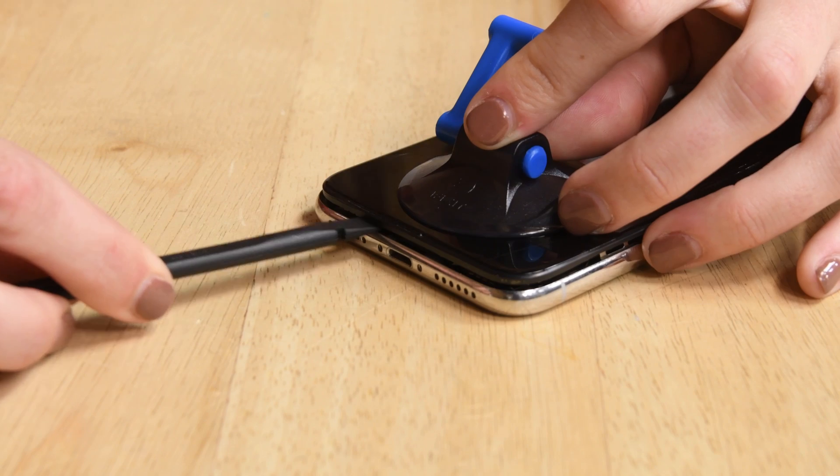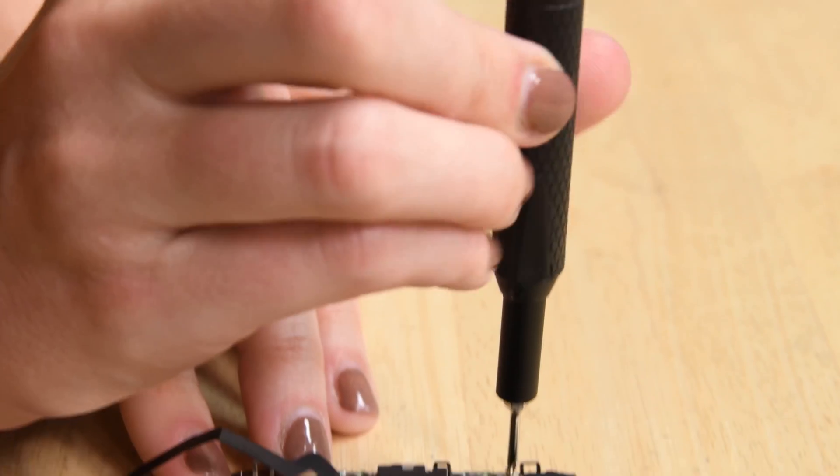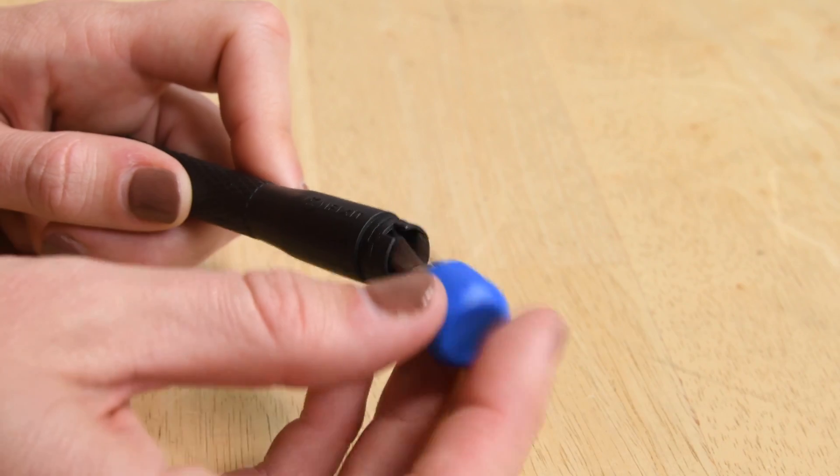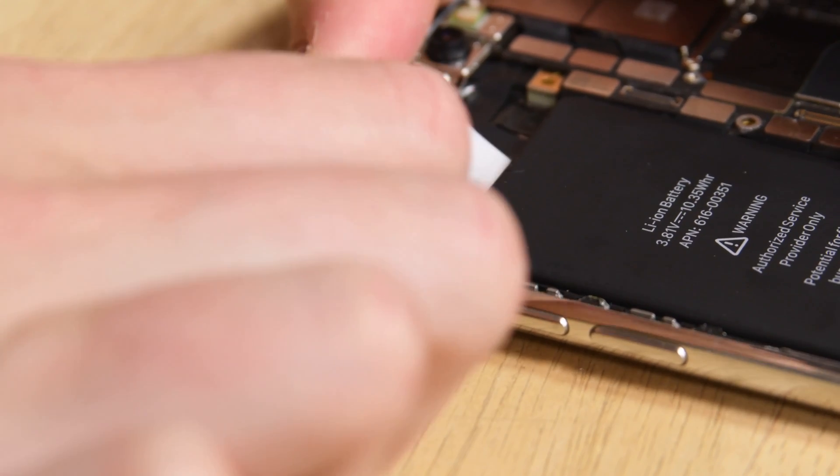You get the best prying and opening tools like the suction cup, the spudger, and the iFixit opening tool, along with iFixit's precision driver and all the bits you need. The kit also comes with ESD safe tweezers for lifting parts and removing adhesive.